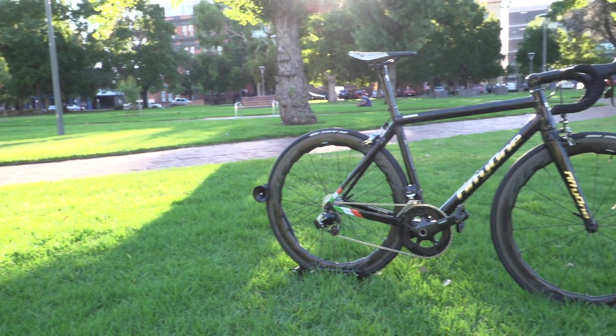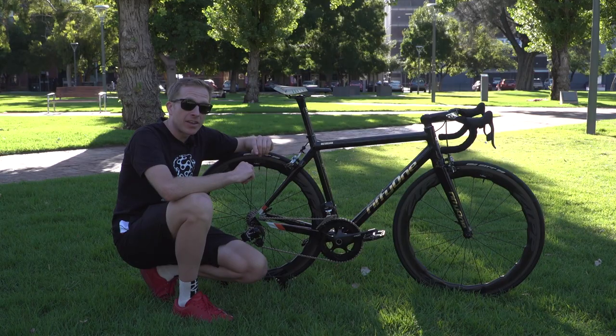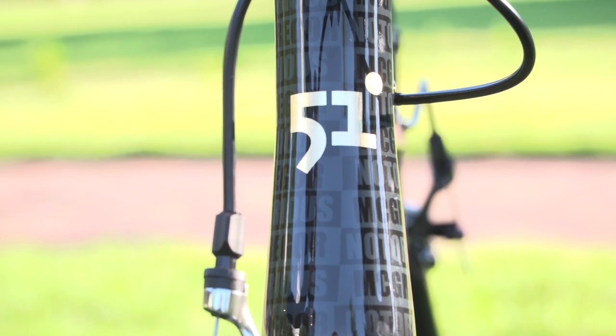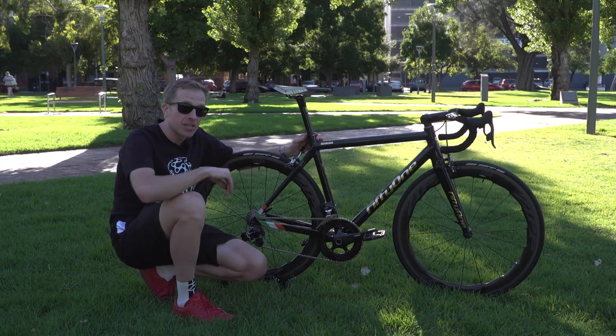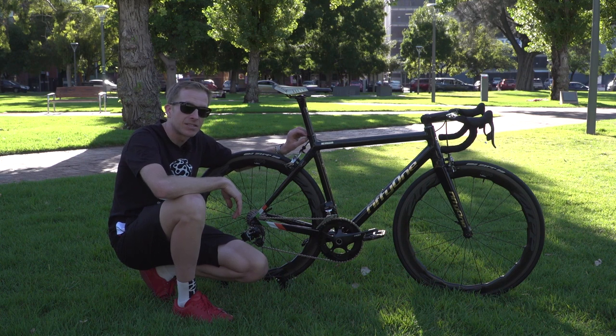The frame itself comes from Irish brand 51. They're from Dublin, and that's where McGregor comes from himself. The frame is built of NV Composites carbon tubes, and once we get up close you're going to see some amazing details on there. The frame size, measured from the centre of the bottom bracket to the top of the seat tube, is 51 centimetres.